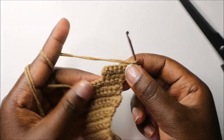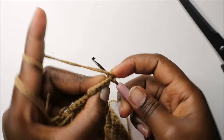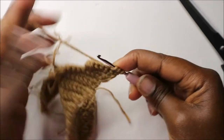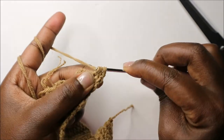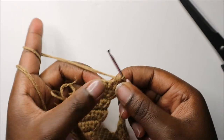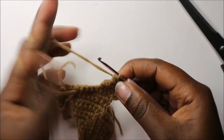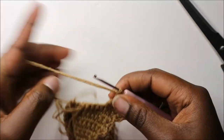In our twenty-fourth row, start by decreasing: go into the first stitch pull through, go into the second stitch pull through, you'll have three loops on your hook, then pull through all three loops together. Then do single crochet in the remaining stitches, and in the last stitch chain one and turn.